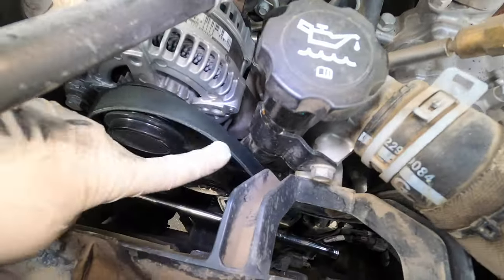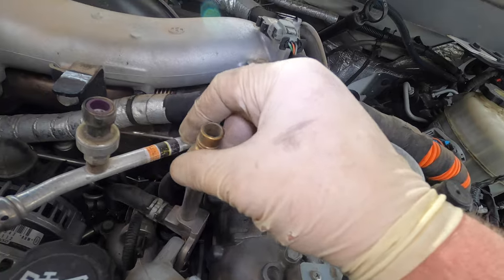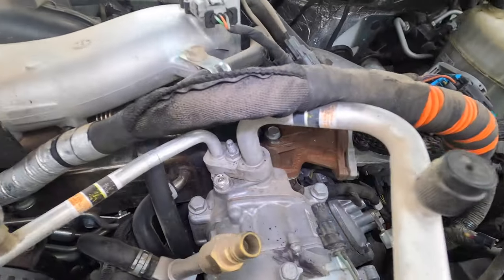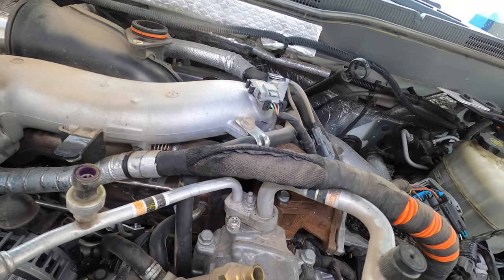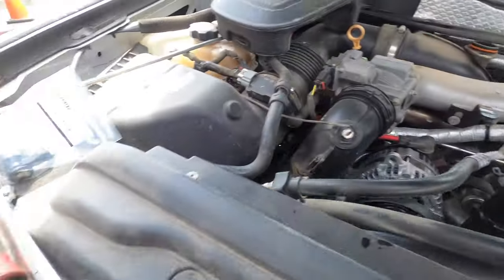I've already got the belt released because I'm going to take the AC compressor out. I also did unhook this — they're 13 millimeters. The way that I've learned to get these out the easiest way is to use a 13mm swivel socket. You can get the bottom one loose, but you're gonna have to do the bottom one by hand to get it all the way out. These are what those bolts look like.